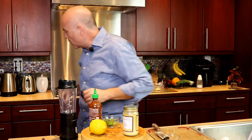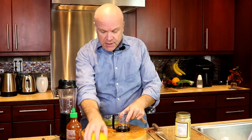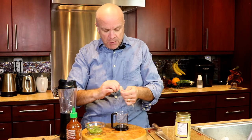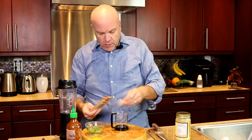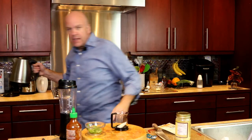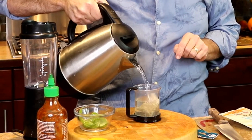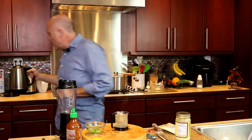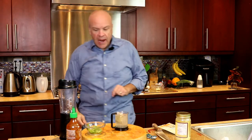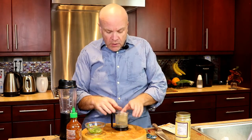So the first thing we want to do is we want to get our broth steeping, because that's gonna be an important element to this. So we're gonna get that going. And I know that this is 8 ounces of hot water — this cup is 8 ounces. Really, really important that you only use 8 ounces when you're steeping this.